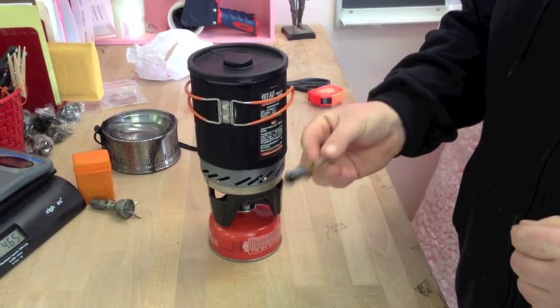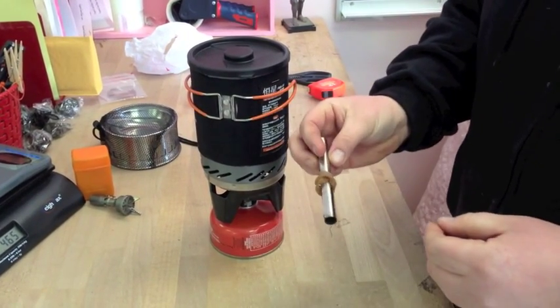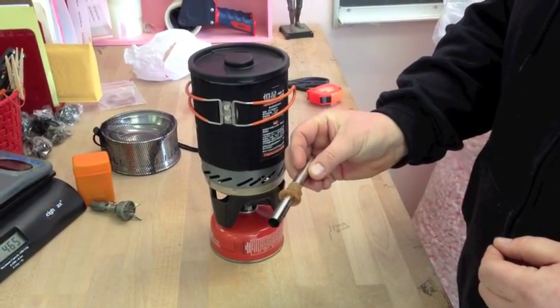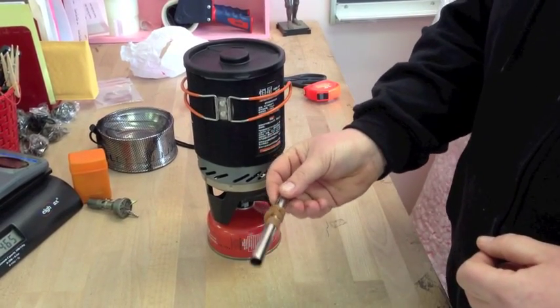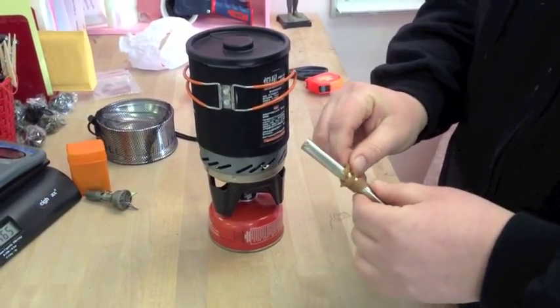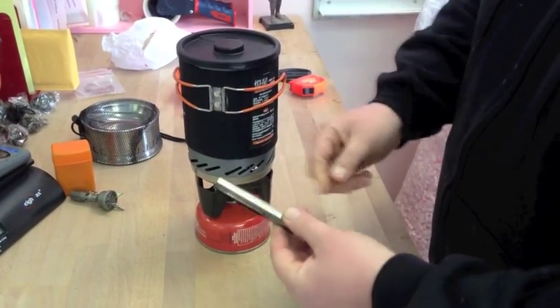This is something I just have to make a video to show you because pictures don't do it justice. This is a new product I'm carrying — it is a titanium windscreen. It's seriously about the size of a cigarette, barely registers on the scale, weighs in at about five grams, and it is made out of titanium sheet.